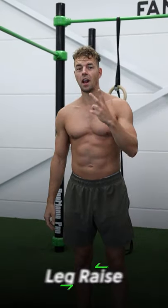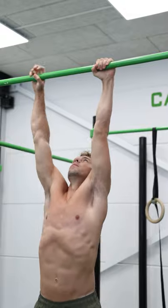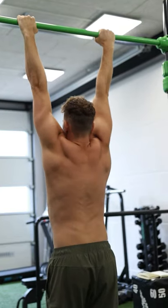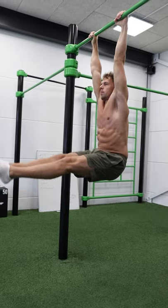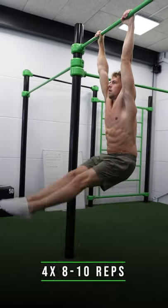The second exercise is the leg raise. Grab the bar at shoulder width apart and start in a dead hang position with completely straight arms. Keep your toes in front, raise your legs, hold for one second, and go down. Repeat for eight to ten reps.